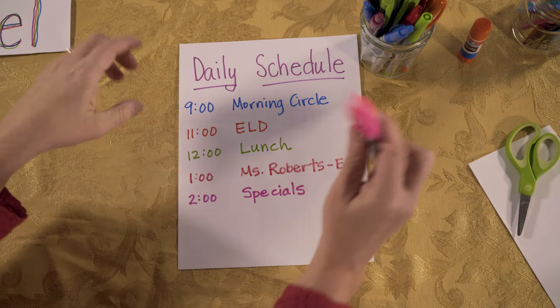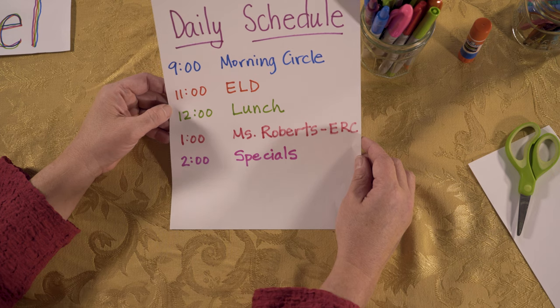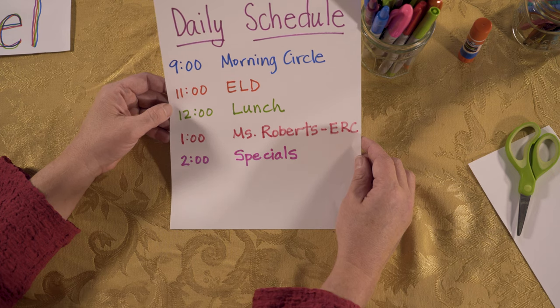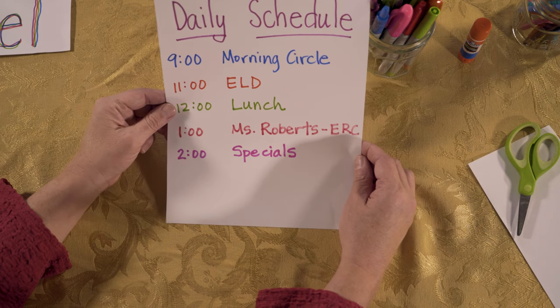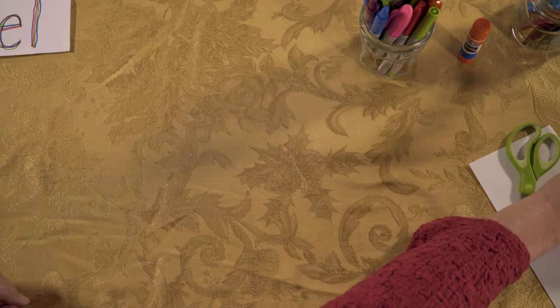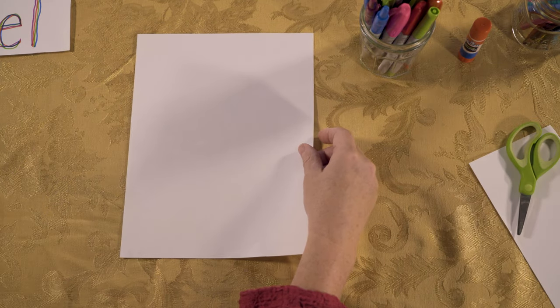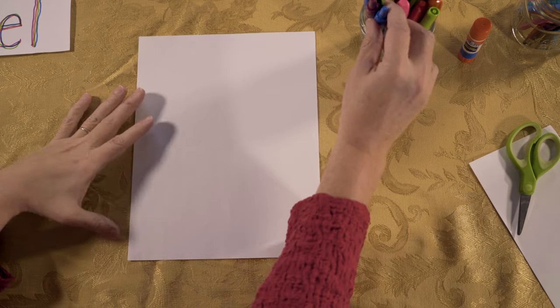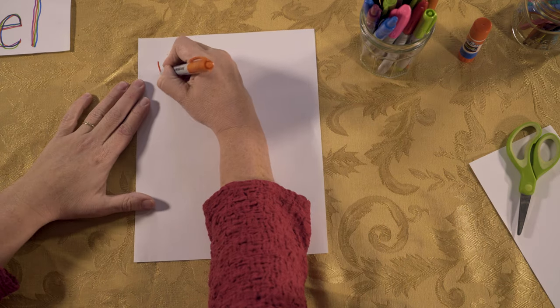That's generally what my day looks like. You might need your teacher or your mom to help determine what your schedule is, but it's fun to write it out. This is something that we can put on our study carrel. The last thing I am going to do for my study carrel today is create a word wall.